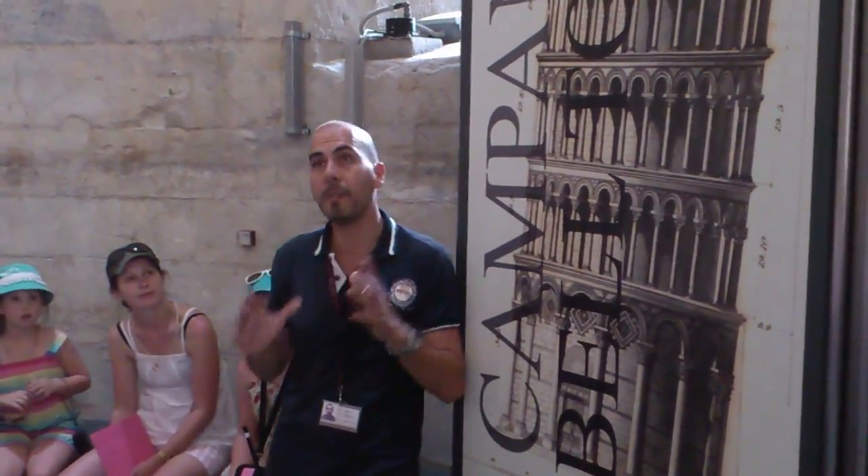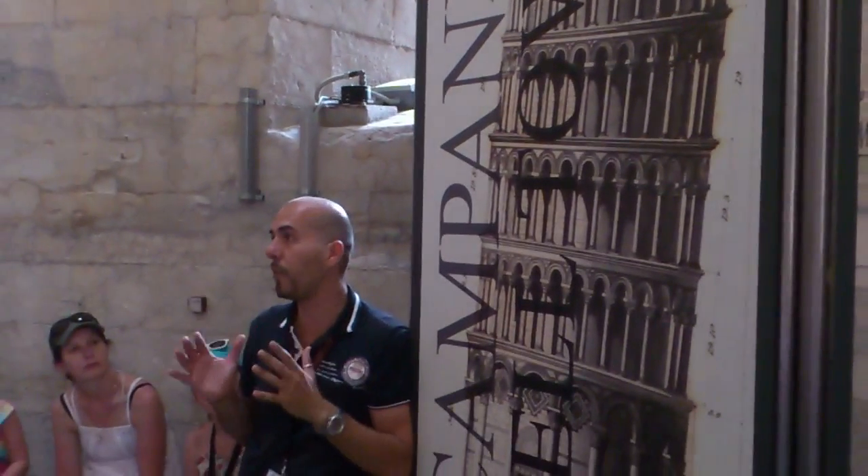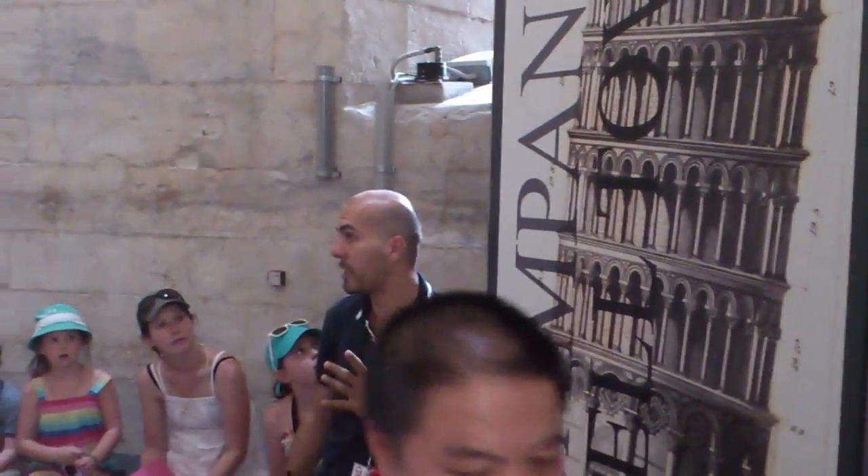During your visit you can go around the 6 galleries and you can see a panoramic view of Pisa from the terrace that surrounds the Belfry. However, it is not allowed to go to the very top of the Belfry, because it is closed for safety reasons.